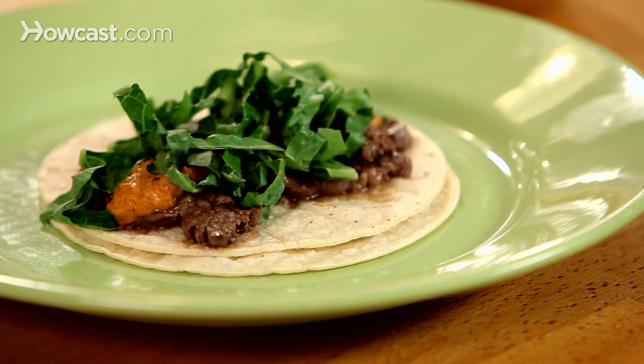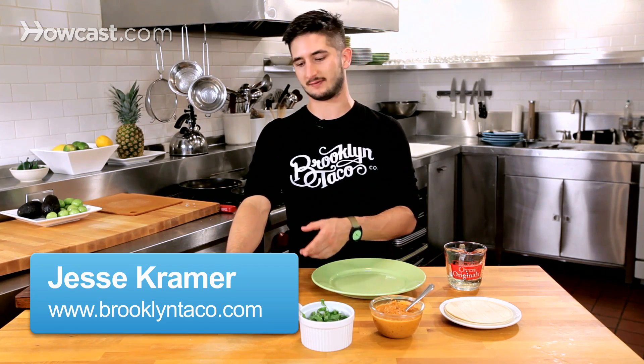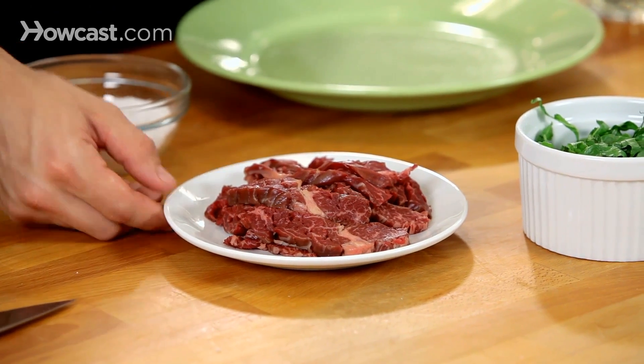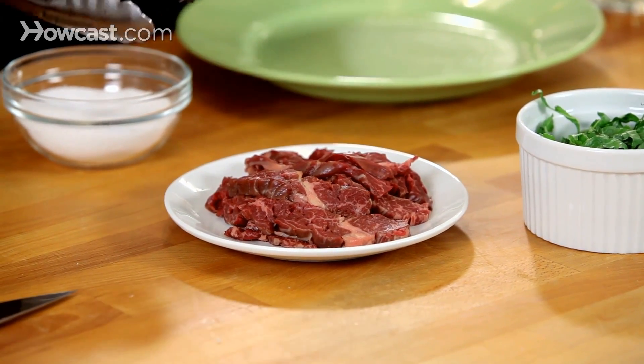Here we have steak tacos. I'm going to show you how to make them. If you're going to go all out, you might as well get a nice high quality cut of steak. This is a hanger steak. You can use a butcher steak or flank steak, but I would stay away from those really thick cut ones because it's going to be chewy.